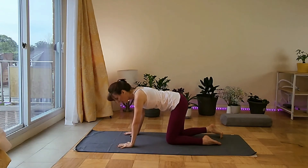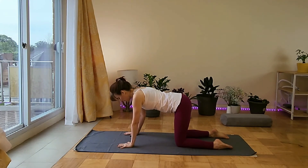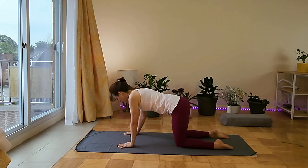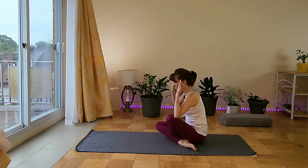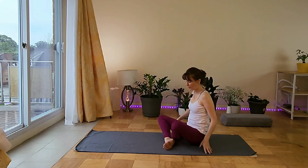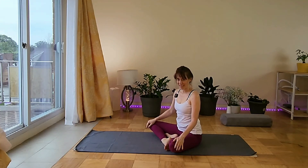We're letting go of all anxiety, all nervousness. Knees hip distance apart again, and we're going to come to a simple cross-legged posture, then do the happy baby pose and then savasana.